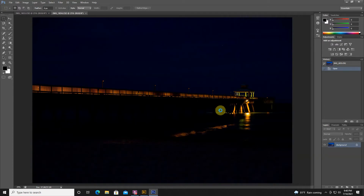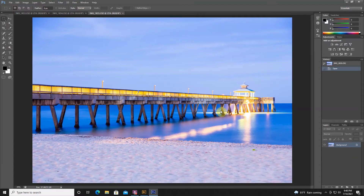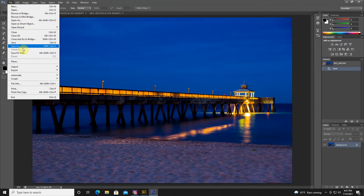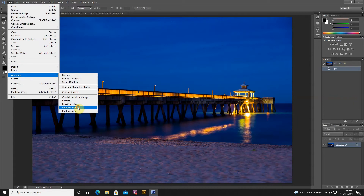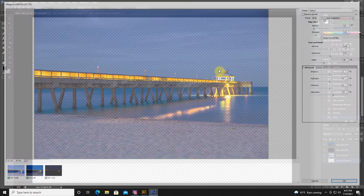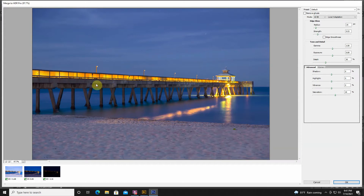Step two: in Photoshop it actually does most of the editing for me, which is really cool. I go to File, then Automate, then Merge to HDR Pro, and I add the open files and hit OK. It looks a little glowy but it's brought in the detail I want. Up here you can hit Remove Ghosts.